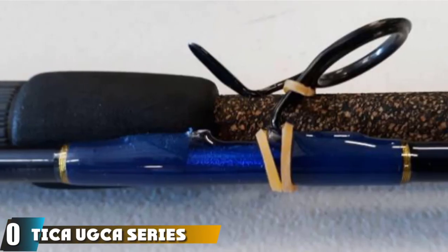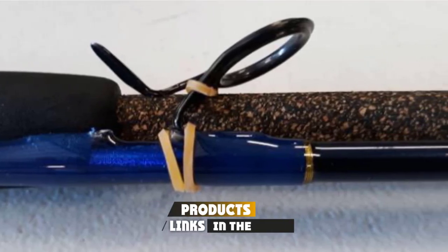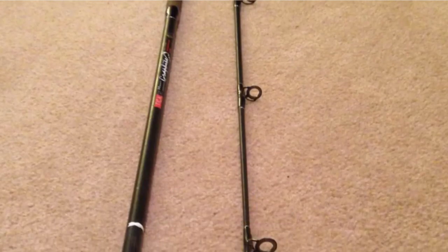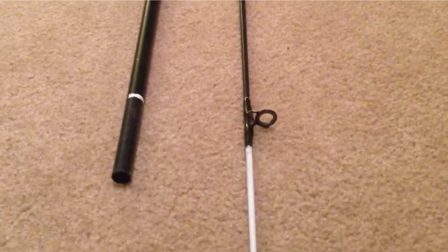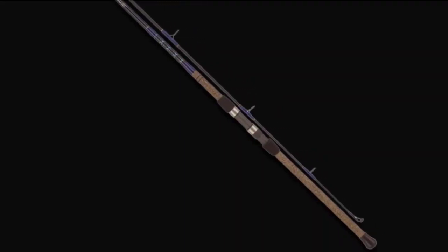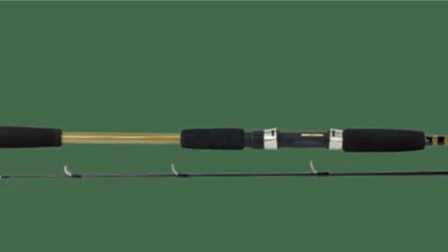Finally, the number ten position is dominated by the Tika Augusta Series Surf Spinning Fishing Rod. This is an extremely versatile option simply due to the wide range of models available. Made from graphite with a non-slip cork handle and Fuji guides, this is a well-made and high-quality fishing rod. Tika have a great reputation for quality, and if you are looking for a rod outside the main manufacturers, then certainly check out this model. That's all for today.